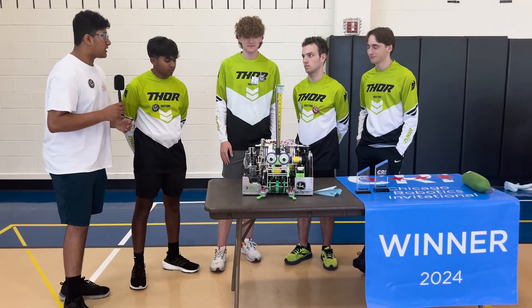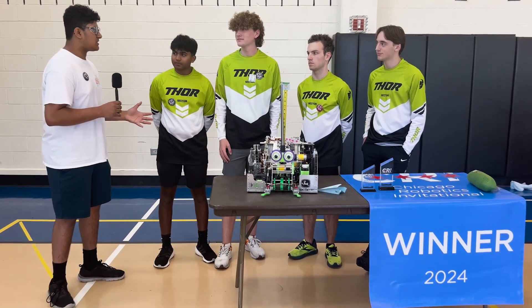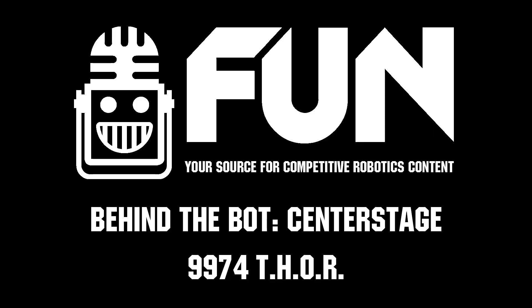Thank you very much for joining us on Behind the Bot, and we hope you have a great rest of your season if you're participating at any other off-season events. Thank you.